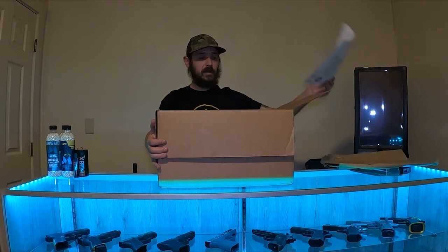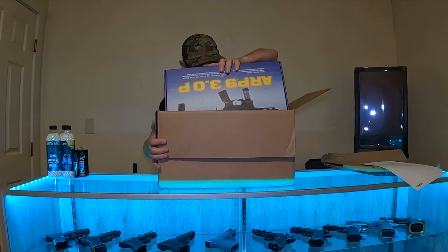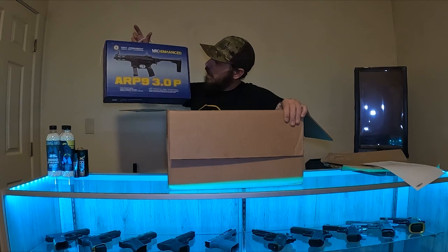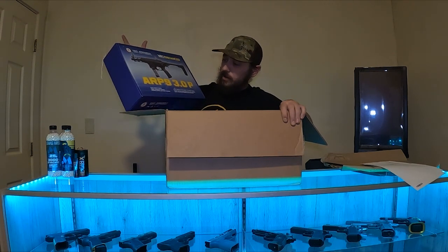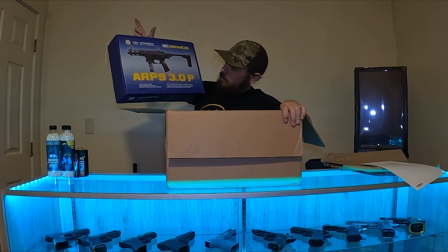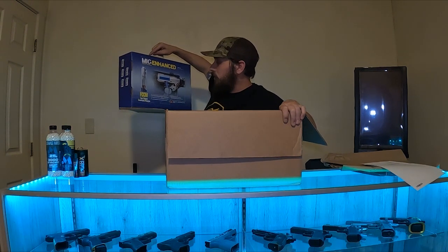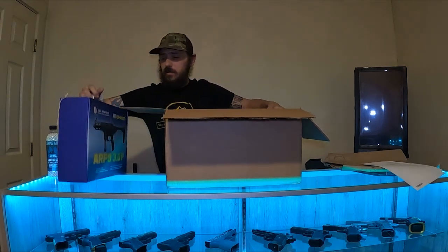We've got some paper packing list — don't want to look at that. We have the G&G Armaments ARP9 3.0, and apparently this is the MIG Enhanced model. It's got a MOSFET-integrated gearbox, maximum capacity 68-round short magazines. That's actually pretty cool — it's a four-channel converging design, so it's a short magazine that still holds a decent amount because it's four stacks feeding into one. Pretty cool.